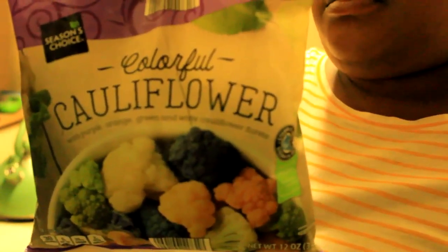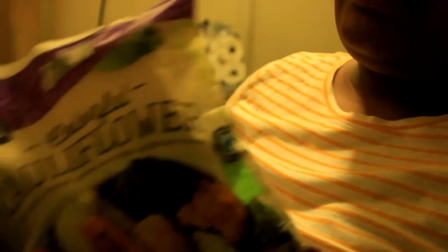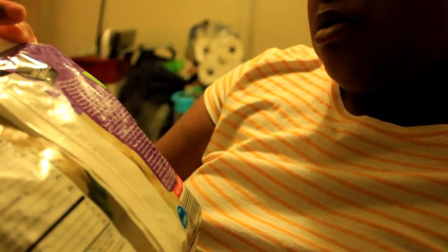While that's boiling, I'm going to put the vegetables in. I was going to put them on the stove, but I'm trying to use as few pots as possible, so I'm going to use the microwave. This is Coloco Cauliflower — it has purple, orange, green, and white cauliflower florets — and you can steam it in this bag. I'm going to put it in the microwave on high for four minutes, then let it sit.